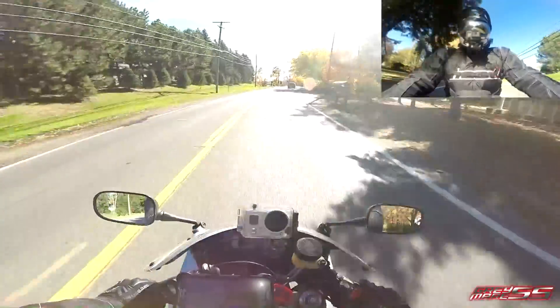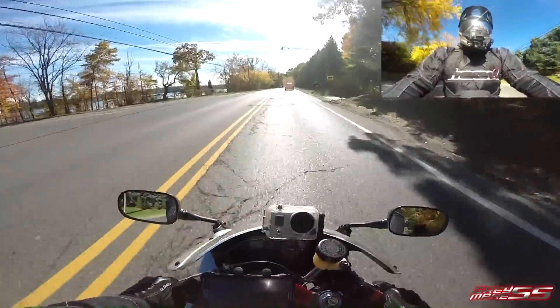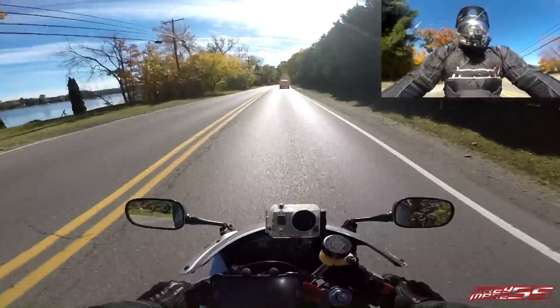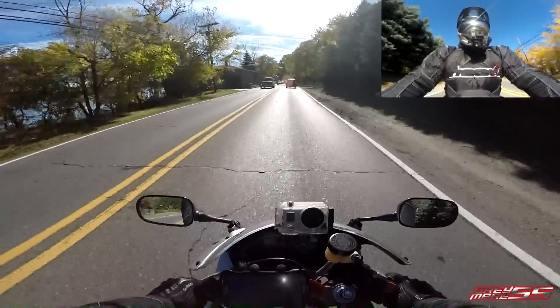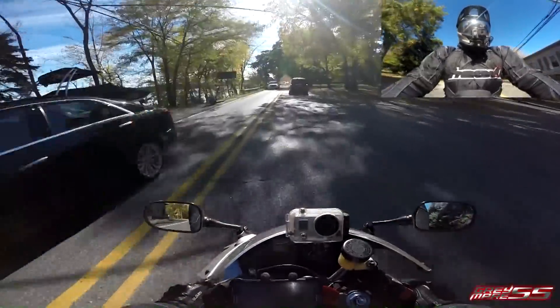So, you watch MotoGP and you see the views of the tails where you're looking at the rider's tush, and when he turns and leans over, everything kind of shifts. I think I got myself something similar to that.